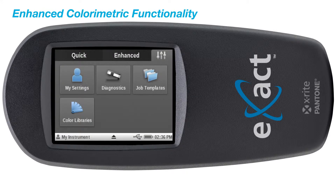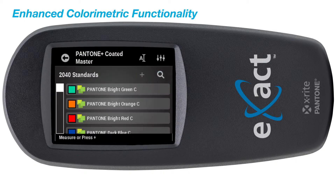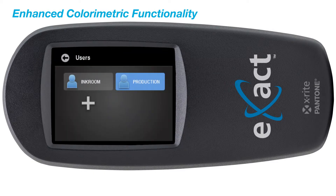It also provides seamless access to the latest Pantone libraries and Pantone Live digital color standards with a valid Pantone Live license for access to industry-leading color reference standards.